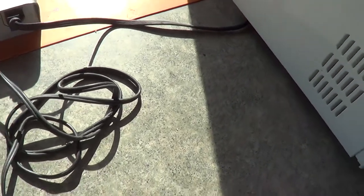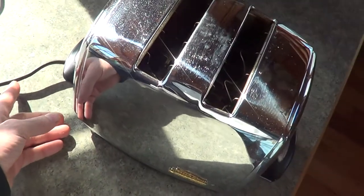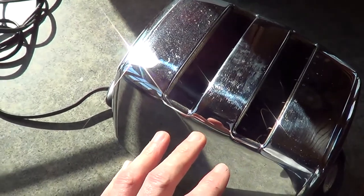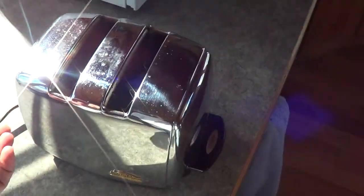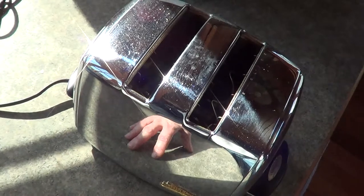If there was ever a wire shorted out on here — and this whole thing is metal — if a hot wire ever got old, because it is old, it could short out and contact something metal. And if you touched it, it's gonna hurt.